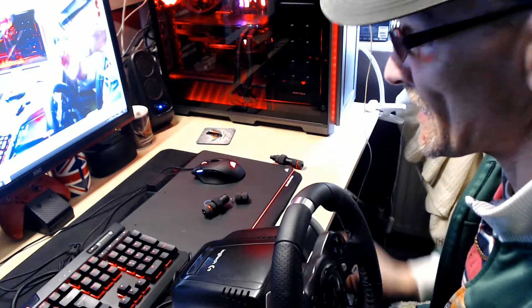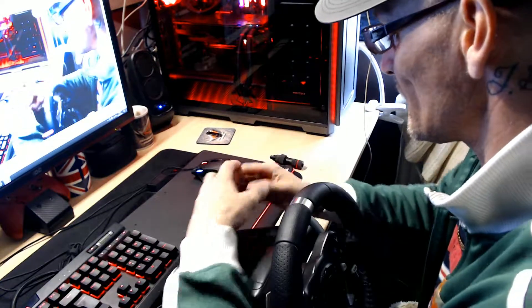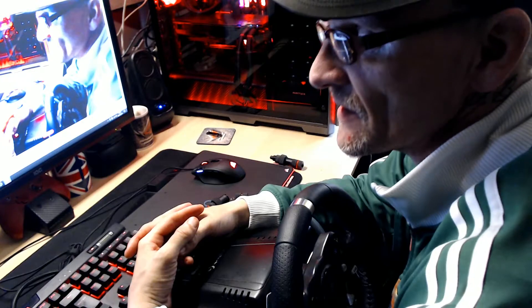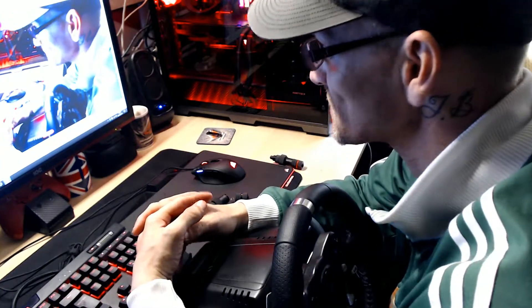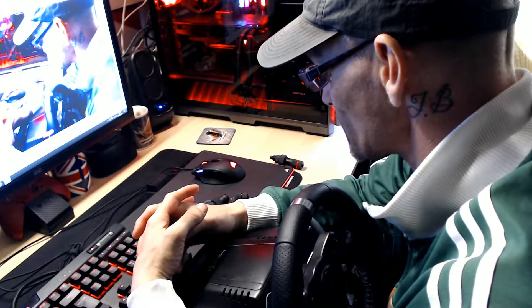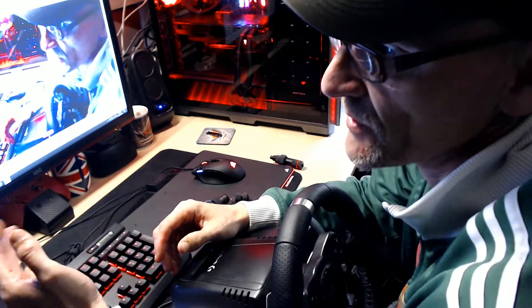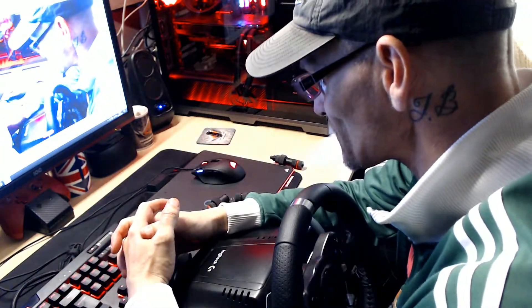Hello everybody, this is Kyle from Kyle Benson YouTube, hope you're all having a good day. I wasn't planning to do this kind of video today — I don't suppose many people do plan to do these kind of videos. I was going to do a video where I was going to add another radiator into my other computer, which is just here, I'll show you that in a minute, but something stopped me from doing that.